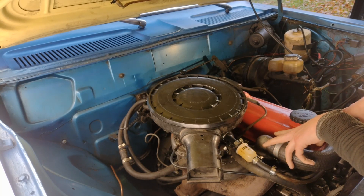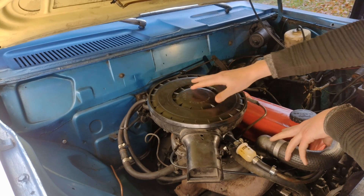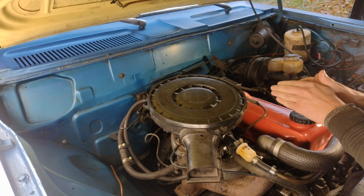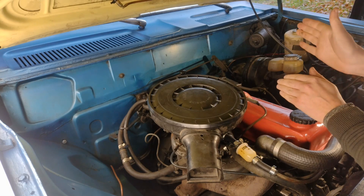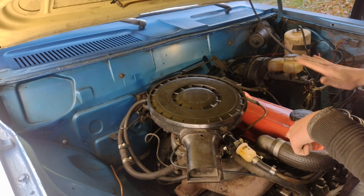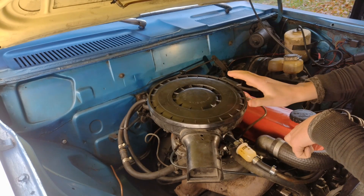Now I knew the ignition part was set mostly correctly, so I moved on to the carburetor and took it step by step. I actually made a post on one of the oval groups and a guy told me it was a really good idea to take it in steps - not trying to be clever and fixing multiple things at once, but one thing at a time. So with the ignition confirmed correct, I moved on to the carburetor.